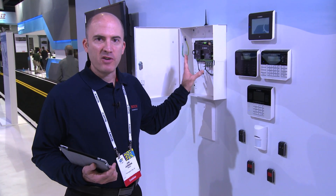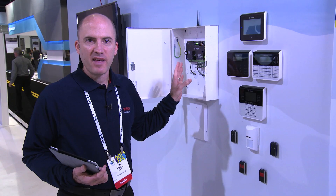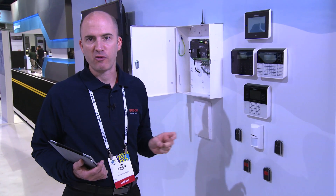One of the new panels that we have in our lineup is the B3512. That allows our customers to tackle smaller projects at an affordable price.